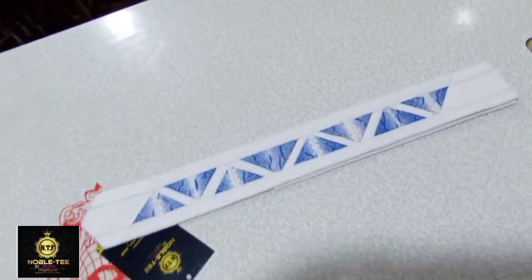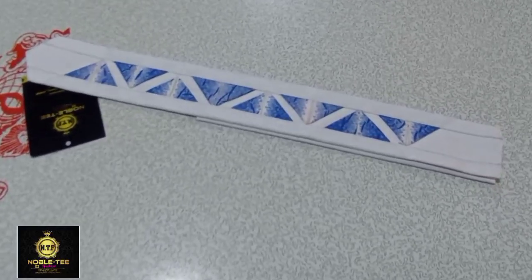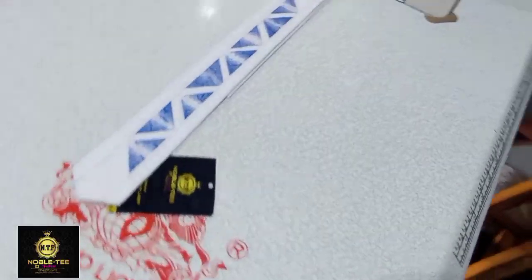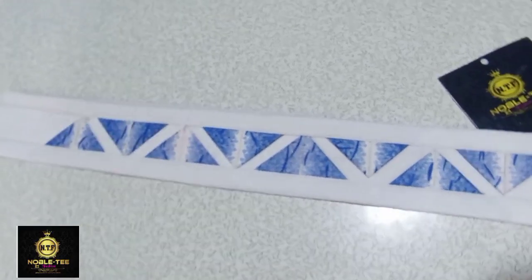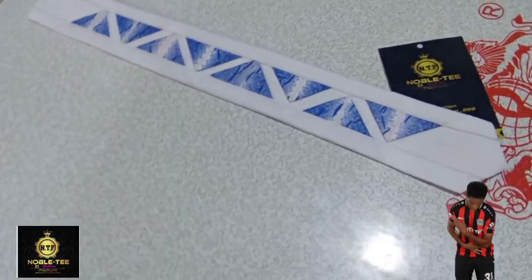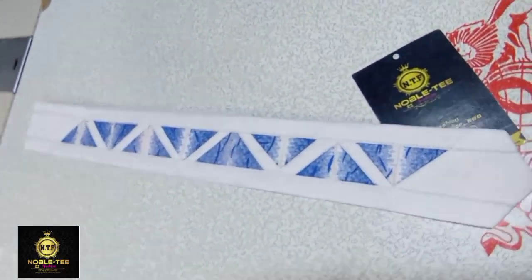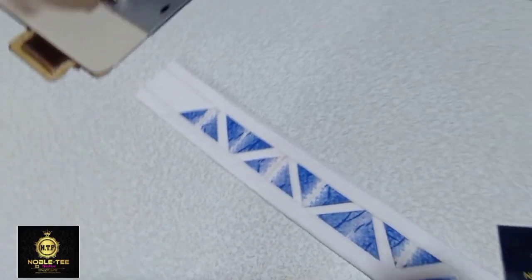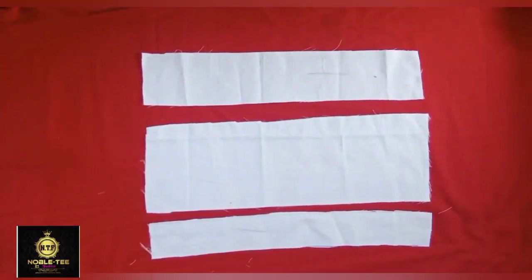Hello guys, you are highly welcome to another amazing tutorial on Nobility Fashion Channel. In this video I'll be taking you through the process of how you can stitch this latest senator placket. Make sure you watch the video to the end. This is the channel that brings you the easiest, fastest and simplest method on how to draft, cut or sew anything on a man's dress.